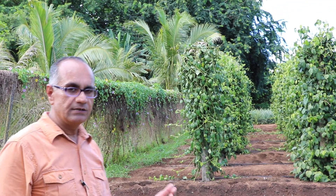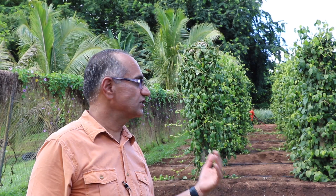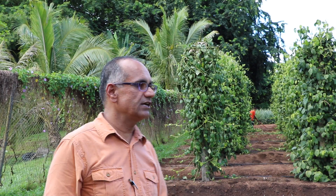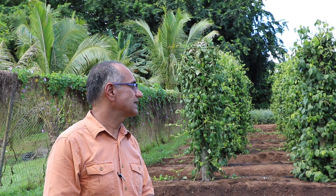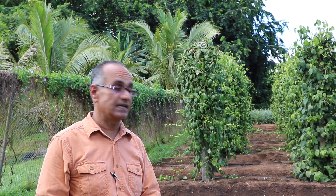These are the tissue culture clean plants. This is actually a research and demonstration plot. We harvested the first crop within a year. Usually when you grow from seed or cutting, it takes three to four years for the first harvest. But here we harvest within a year, and we are planning to harvest three times in a year.